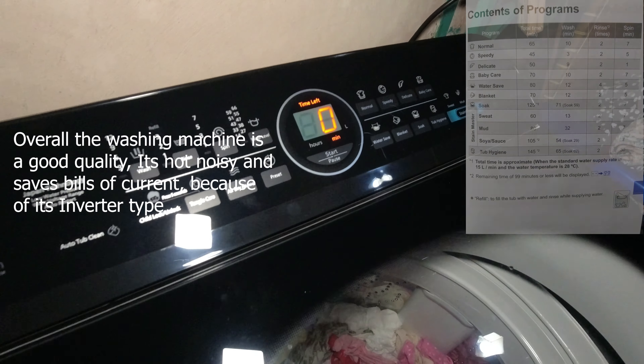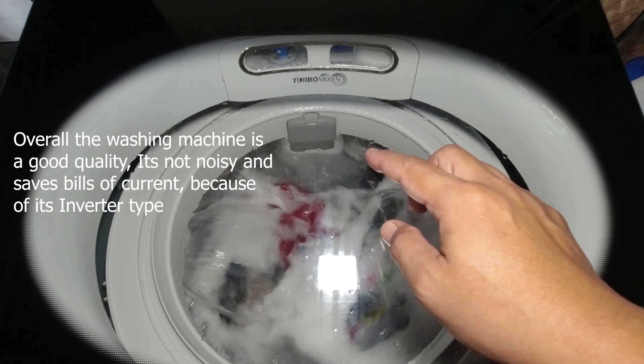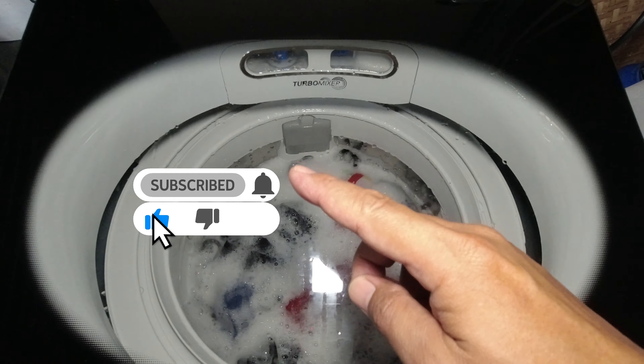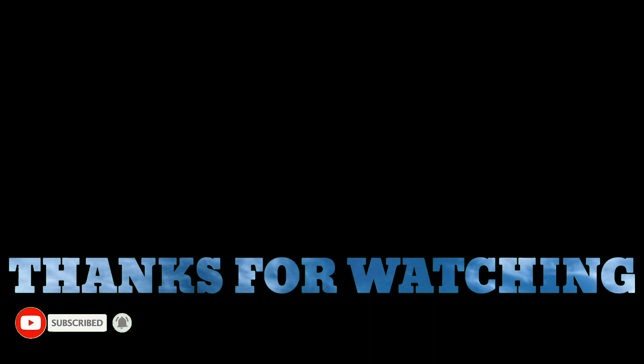Tapos na siya. Yan guys, yung ating review sa Panasonic na automatic washing machine na ito. If you like the video, please subscribe and hit that notification bell para kayo yung lagi updated sa mga bago kong i-upload. Okay guys, if you like the video, please.